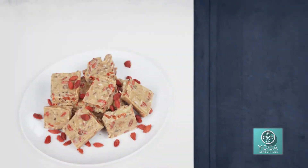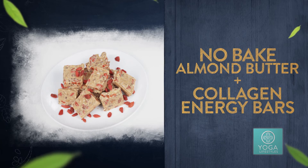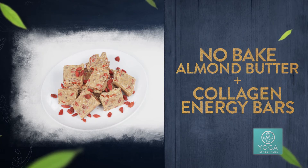Hi guys, I'm Hannah Aylward, a certified holistic health coach. Today we're going to be making some easy almond butter and collagen energy bars. Let's get started.